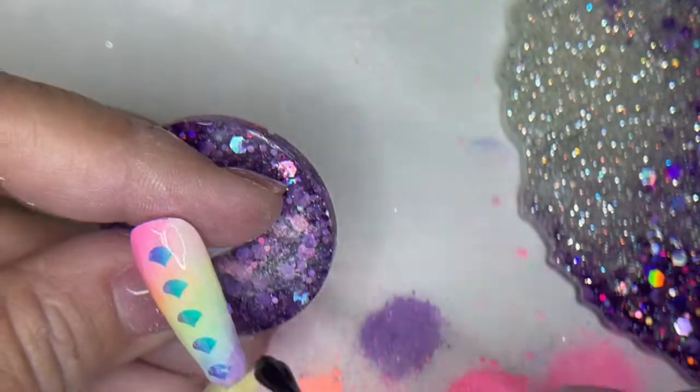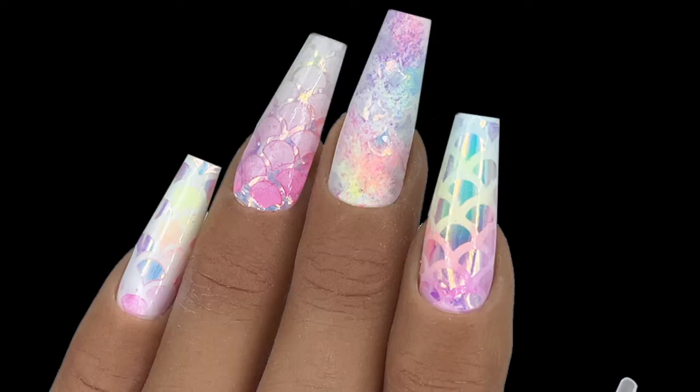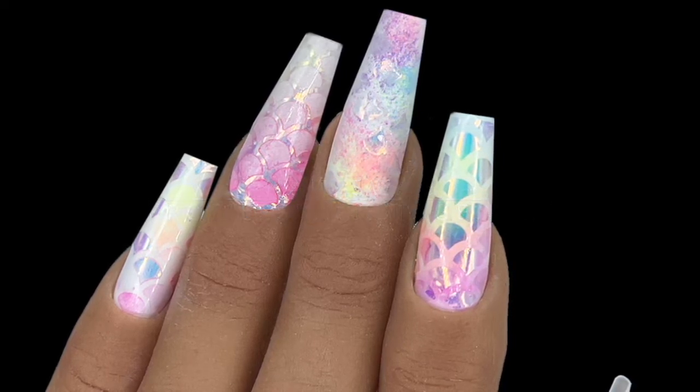And then of course, top coat and cure for the full 60 seconds. Alright nail peeps, that's it till next month — thanks so much for watching, and hey, check us out on our new TikTok channel, Profiles Backstage. Happy nailing!